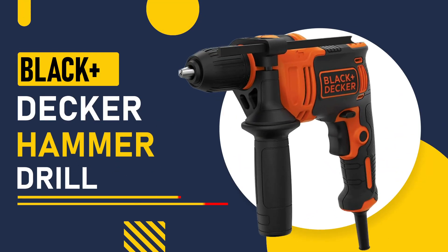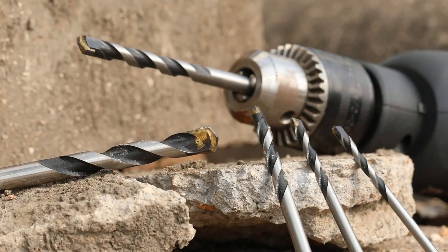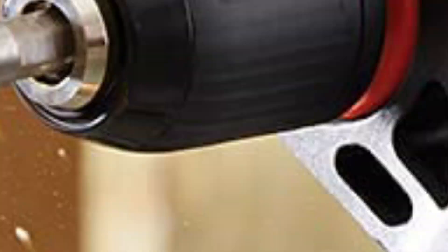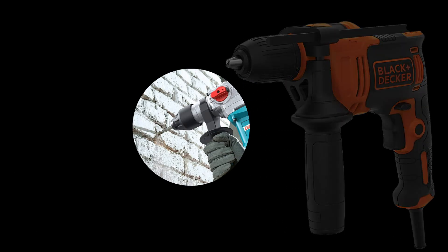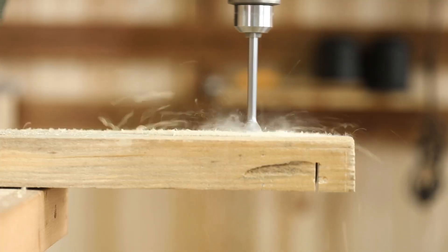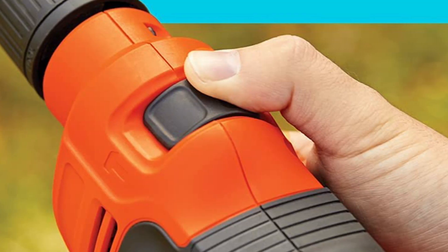Number 1, Black Decker Hammer Drill. This drill is known for its compact size and powerful motor which can deliver up to 48,000 BPM, making it suitable for a wide range of drilling tasks. It has a half-inch chuck size and comes with a depth rod for precise drilling. The hammer function makes it suitable for drilling into masonry, concrete, and brick. The Black Decker Hammer Drill comes with a comfortable grip that reduces fatigue during long drilling sessions. This corded drill offers unlimited runtime for even the biggest jobs, and its variable speed control allows you to adjust the speed according to the task at hand.